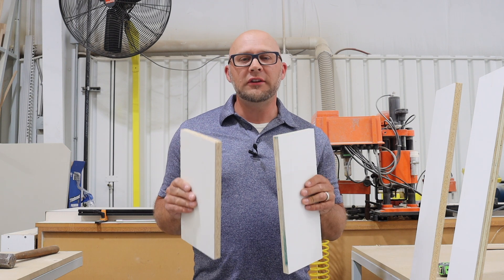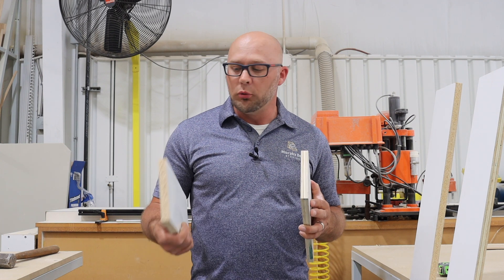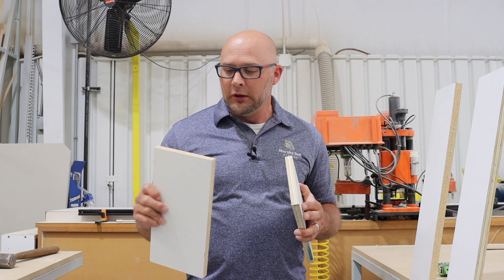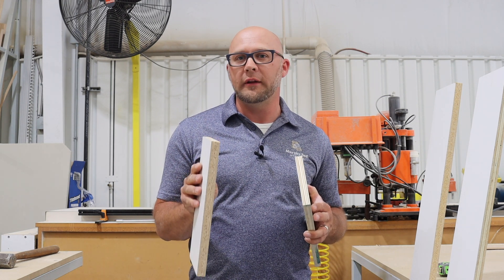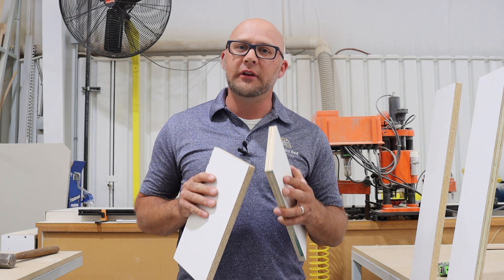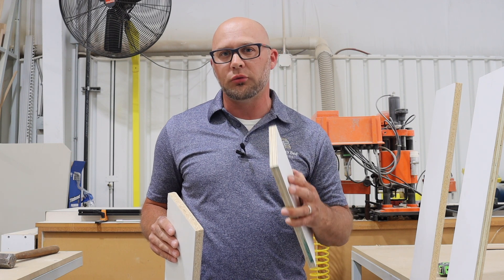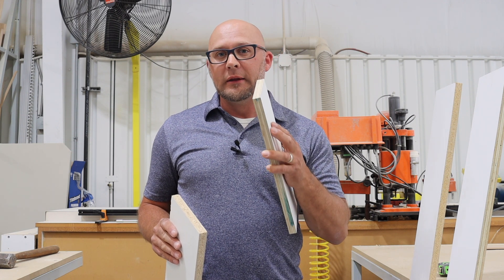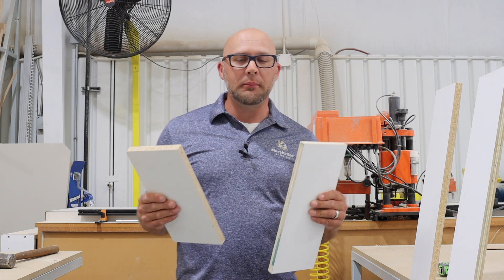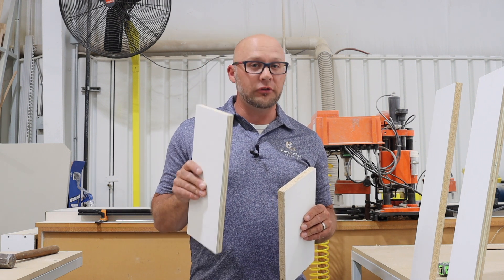We're also going to show you how these products react to water in a 12-hour period. The problem with particle board is it doesn't do really well with water. If you dip this in water, it's going to swell up within an hour, if not less than that. The plywood core acts differently — it doesn't quite swell up as much. Wood is wood and it's going to absorb some water regardless, but not as much as particle board. If particle board gets into water, your product is junk. We're going to dip them in water and do some measurements, so stick around to the end of the video to see the results.